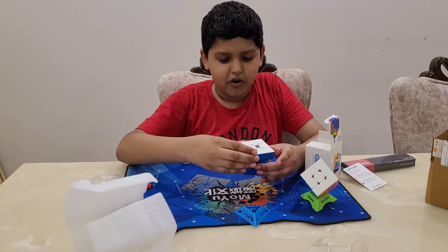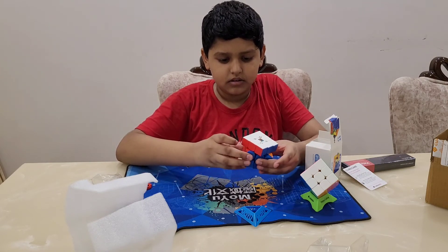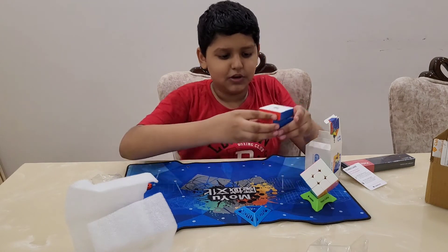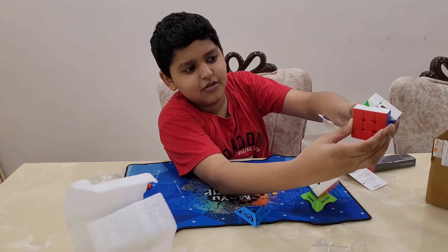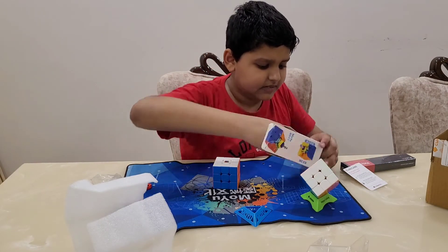Look at the corner cutting — regular corner cutting. Wow, it's so cool! It can do more than 45 degrees.